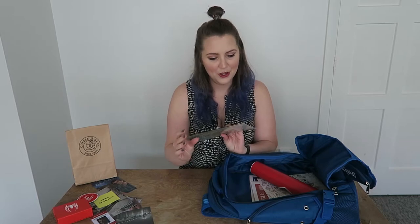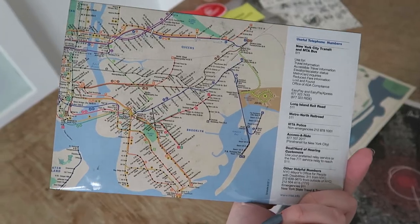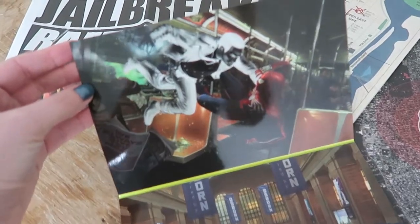We've also got a New York subway guide, April 2018, with what looks to be some numbers on the back. I think it's just a legitimate New York subway guide — that's really cool. And then some artwork.